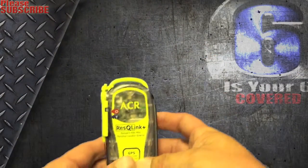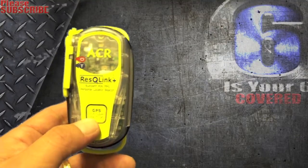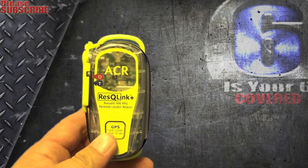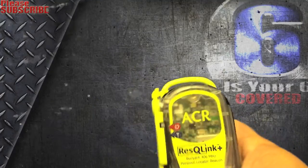If the battery expires for some reason, the company will send you a new one, which is really nice. So it's just a one-time purchase, and it retails for around $350.